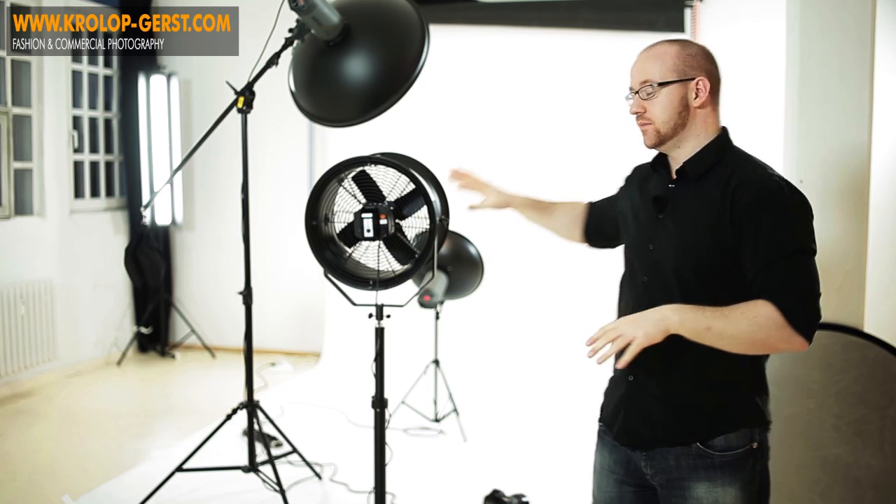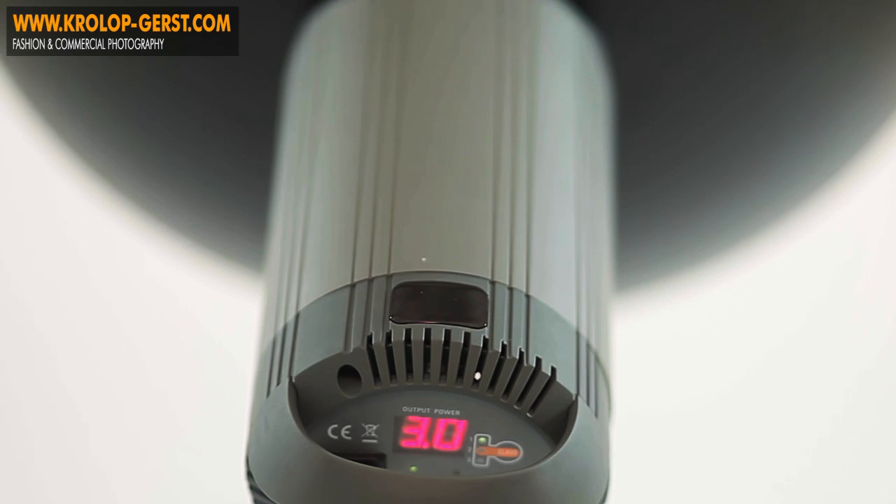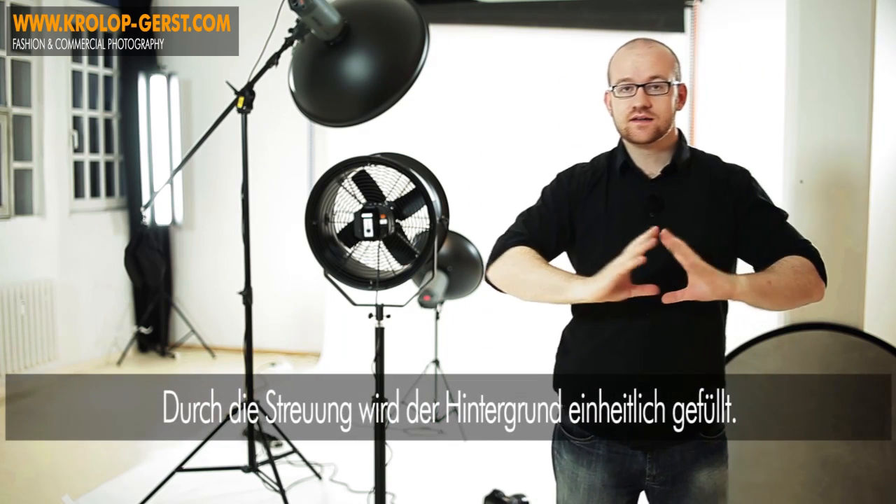Diese große Dish von vorne haben wir gewählt, weil wir dieses knackige Licht wollten, aber trotzdem wieder so wenig Schatten wie möglich und so einheitliches, gleichfließendes Licht wie möglich. Im Hintergrund hingegen haben wir eine kleine Dish genommen, ganz einfach weil diese Dish natürlich versteckt sein musste und unser Modell ist wirklich nicht so, dass man viel verstecken könnte hinter ihr. Deswegen haben wir da die kleine Dish genommen, um einfach ein streuendes, möglichst gleiches, möglichst einheitliches Licht im Hintergrund zu bekommen und eben diese Lichtquelle so klein und so komprimiert wie möglich zu halten. Also vorne groß, aber trotzdem knackig – und hinten eben auch eine Dish, weil die sehr gut streut, aber gleichzeitig eben klein ist und dadurch auch gut versteckt werden kann, genau hinter dem Modell.